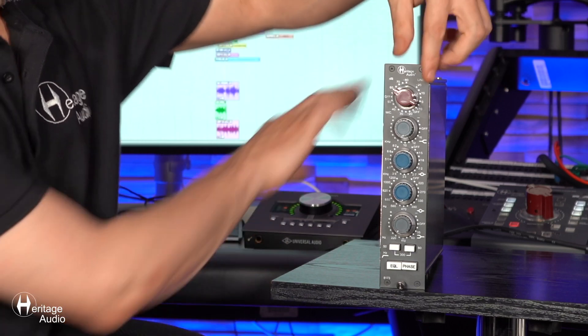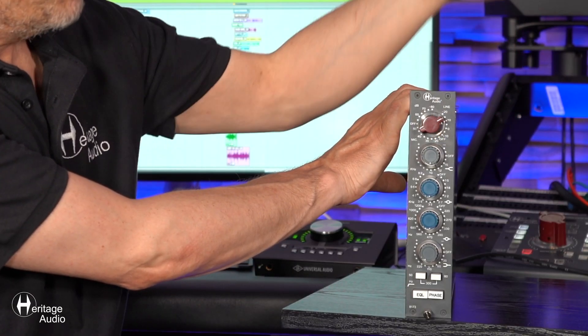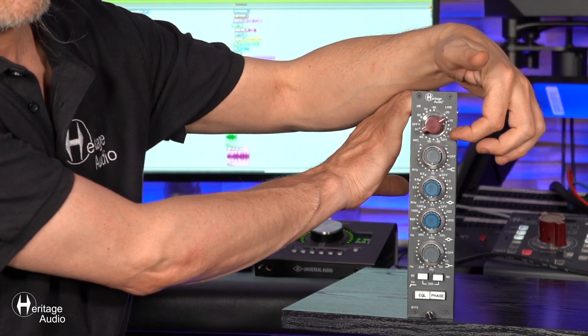Now I'd like to go over the different features that the 8173 has to offer. First is the gain — this is our famous little red knob here for a hearty 80 dBs of gain, more than enough for anything you'd like to throw at it. If you go all the way to the counterclockwise extreme, you'll run into the line preamp with up to 20 dBs of gain. This preamp input has its very own transformer just for the line input, and the mic input has a completely different transformer.